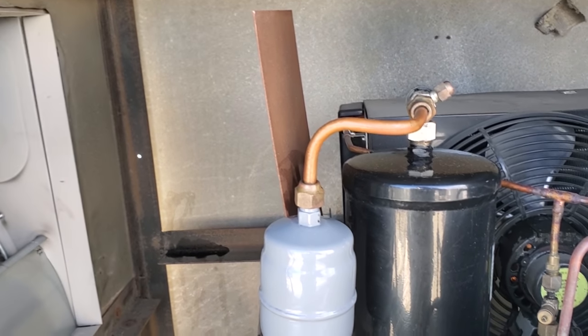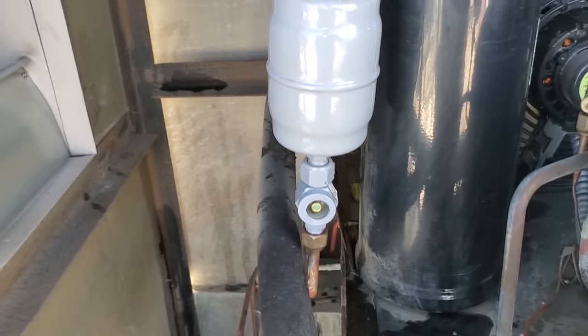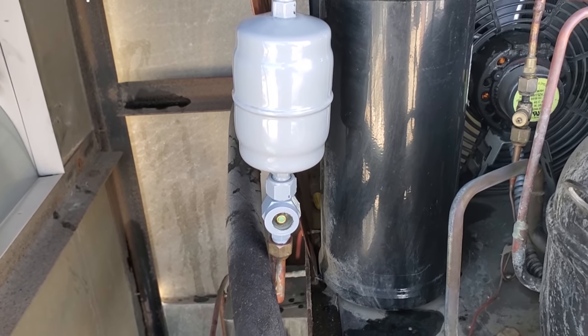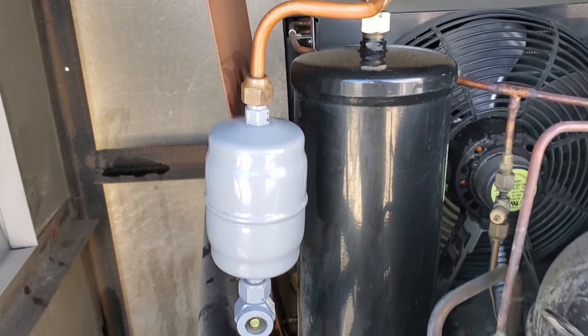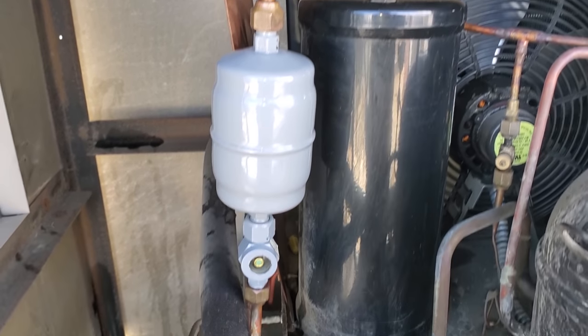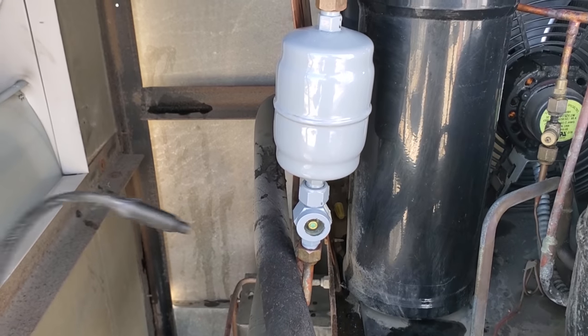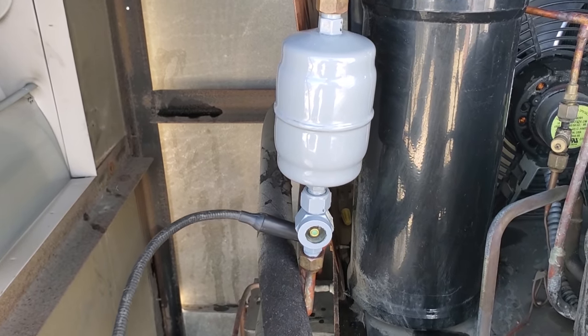I would like to get down to the evaporator coils and do a leak check there too, but they've got a busy dining room — it's Friday afternoon, about 3 o'clock, and they've got a pretty busy bar. So I'm probably going to end up following up, coming back another day to see if we pick up anything else.